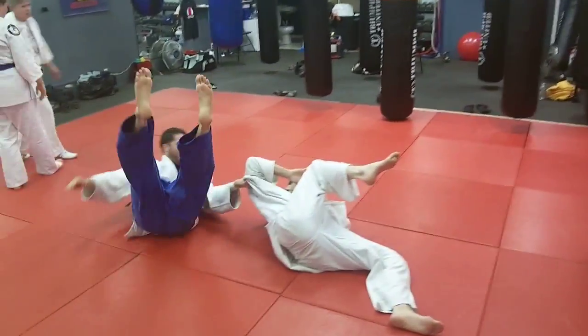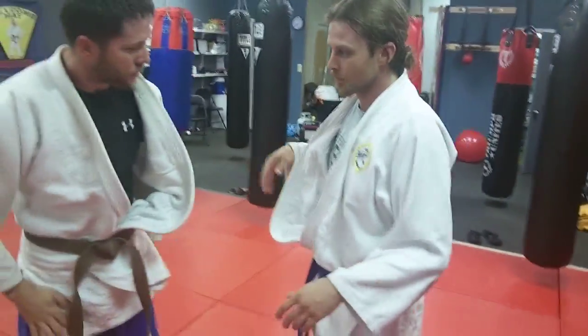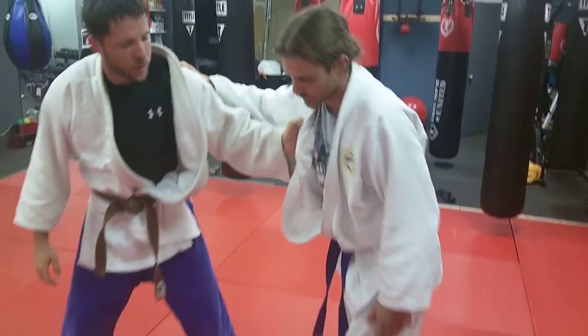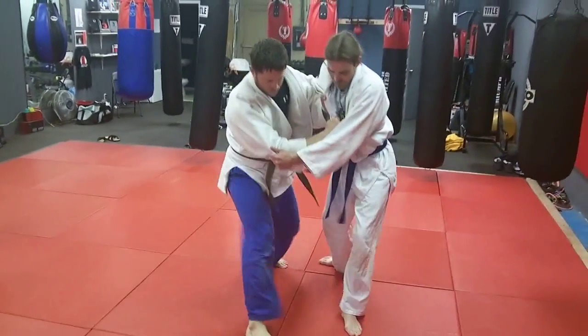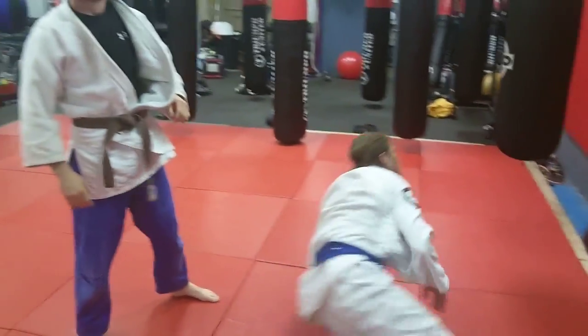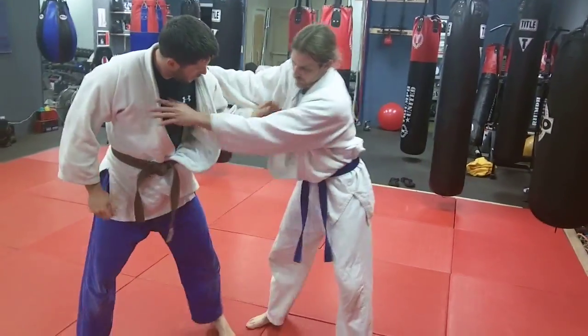That was pretty good — he fell too. TJ, can you grab Eric and show how you do that two-on-one grip? So you get your two hands — there's one hand — grab and grab, he steps toward me and foot sweeps him like that. Very nice. It's a okuriyashi barai with both hands on the near side lapel, attacking that same side foot.